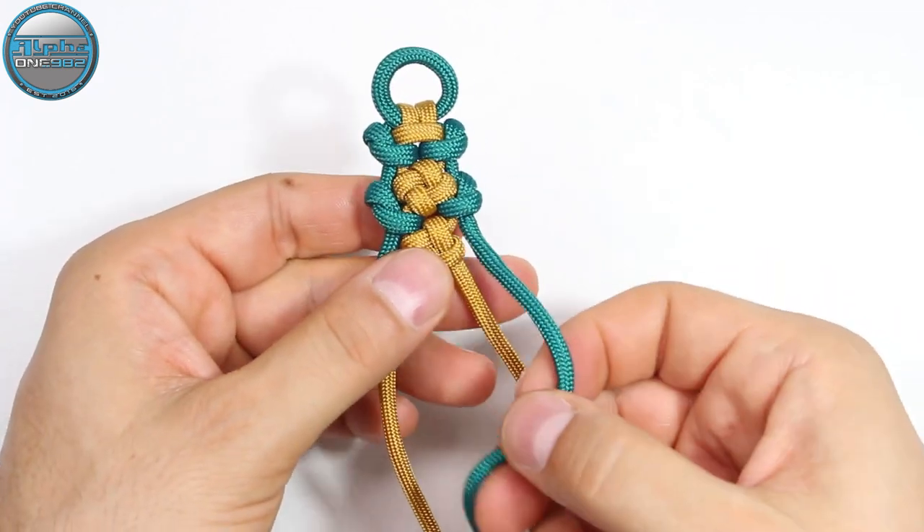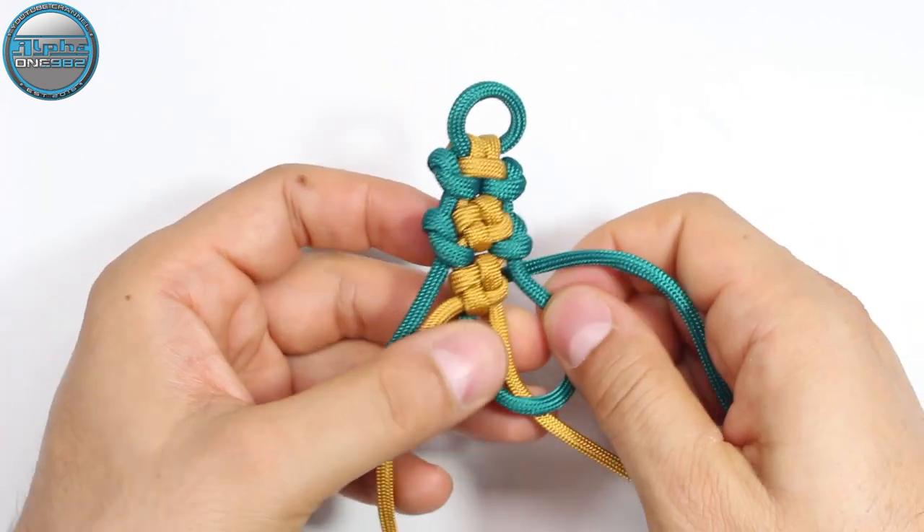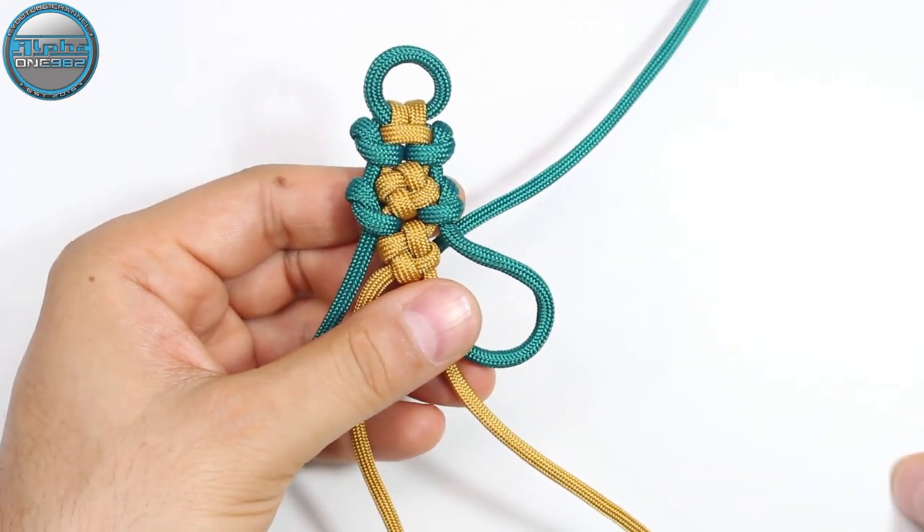Now with the green one, on top of the gold, around, from the back, through the loop.